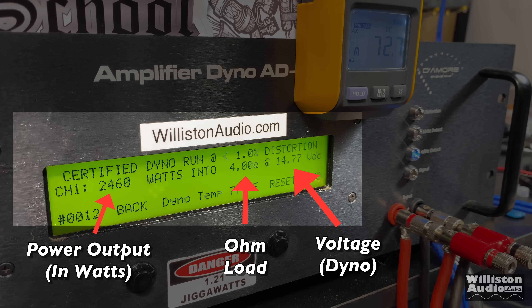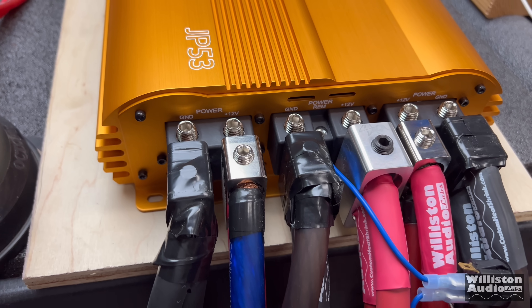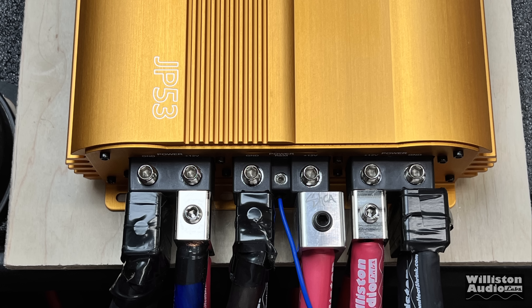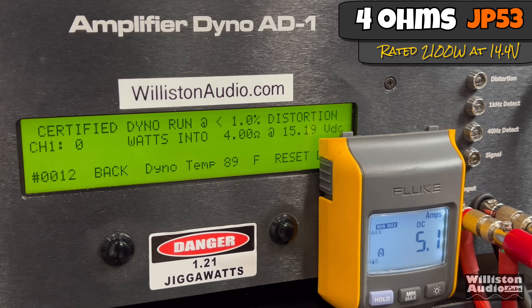Let's fire up the SMD Dyno so we can test the power output of both amps. On the left you'll see the power output in watts, in the middle the ohm load, and on the right the voltage. The dyno will also have the remote clamp so we can calculate estimated efficiencies. This is a double feature video — we're going to show the JP53 and the JP73. Both amps have triple 1/0 inputs, but we used the input adapters, so we're actually running six 1/0s per amplifier.